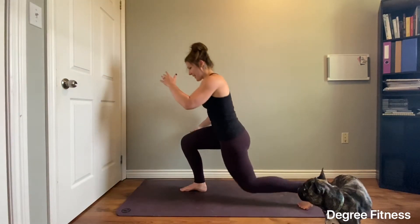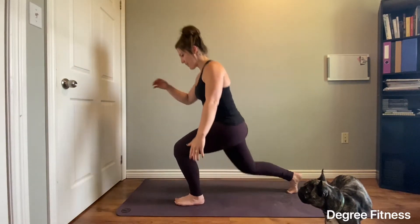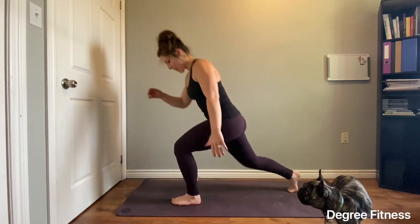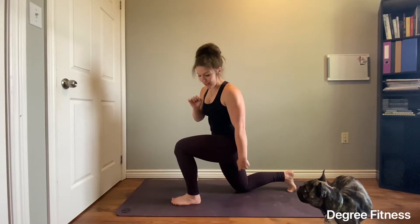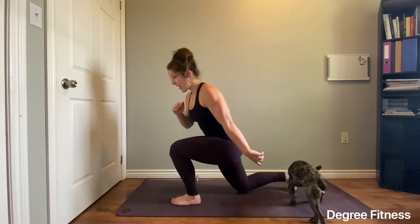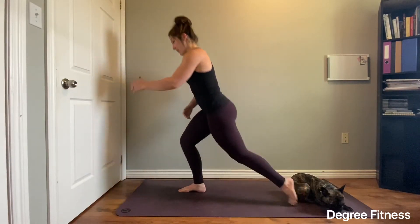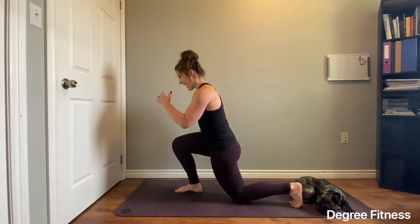Then simply step back with one foot and then come forward. There are many different variations of a reverse lunge, but really what we're looking for is when you do come down that you land softly on the back knee, your front foot is fully on the floor and then you're driving forward as you come up. Your belly will remain neutral and breathe.